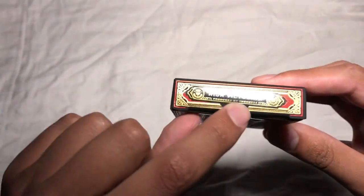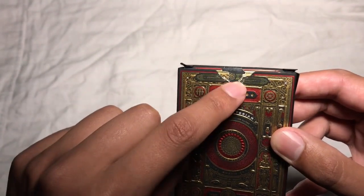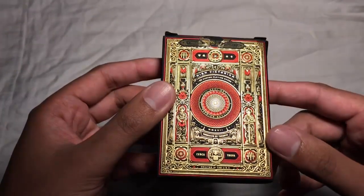It really gives you that real luxury feel when you look at it. It's got this very unique High Victorian seal — as you can see mine's broken, I've opened this deck up.